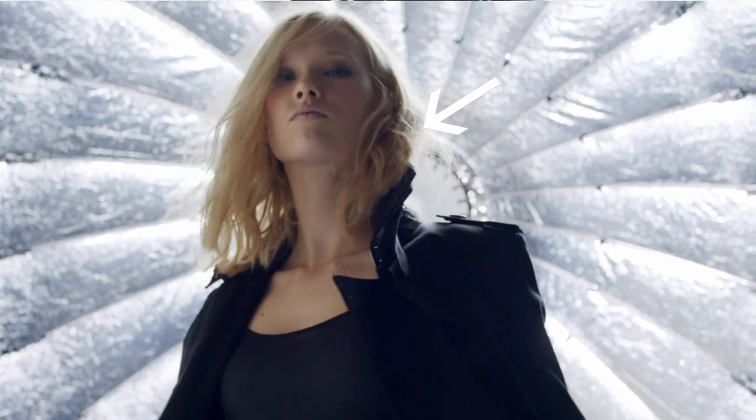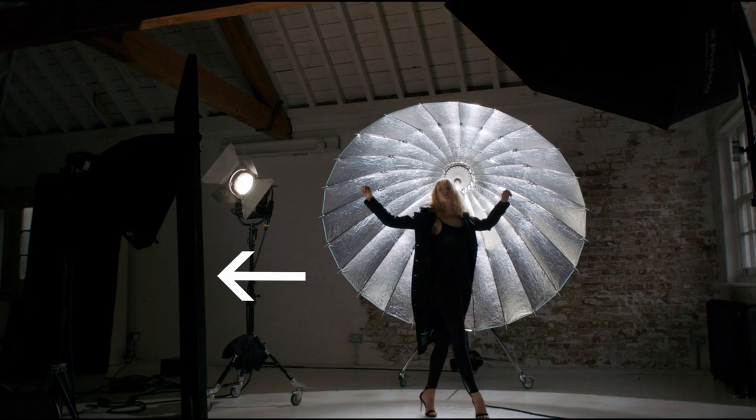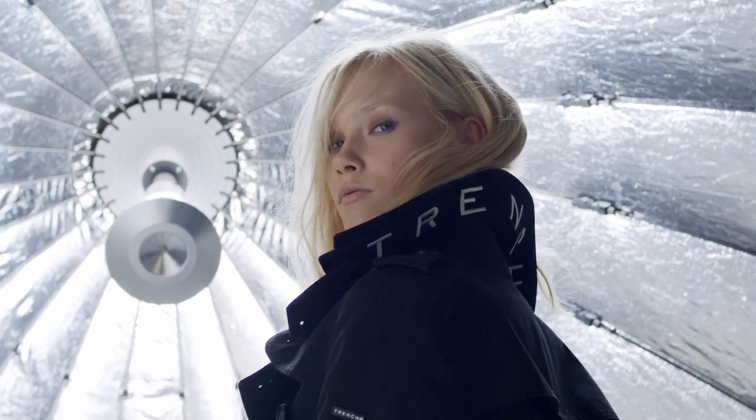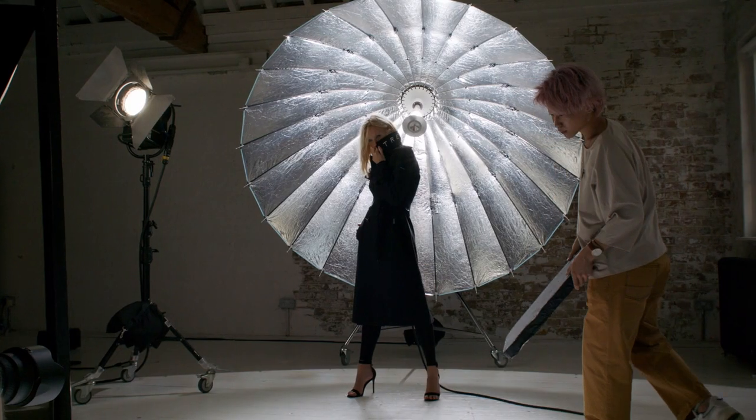The other light was just a 1.2k HMI bouncing into some polyboard in order to give a little bit of wrap, helping to bring that light further around, get something in her face and in her eyes, so it doesn't feel like a complete silhouette.